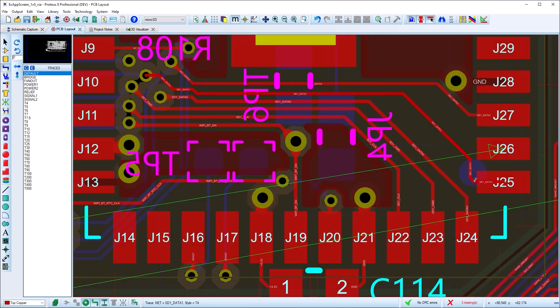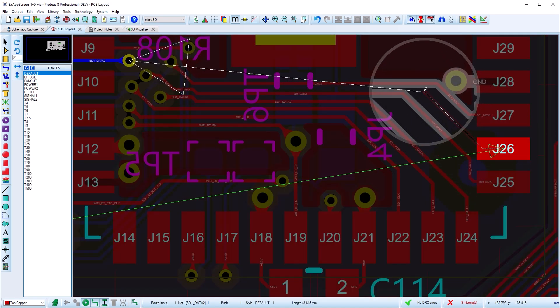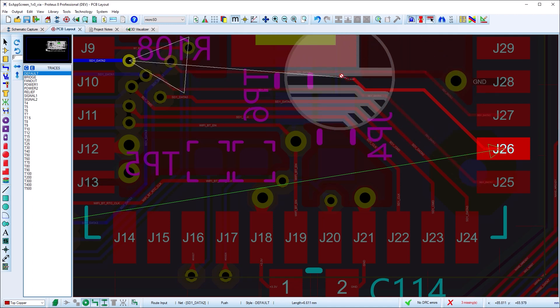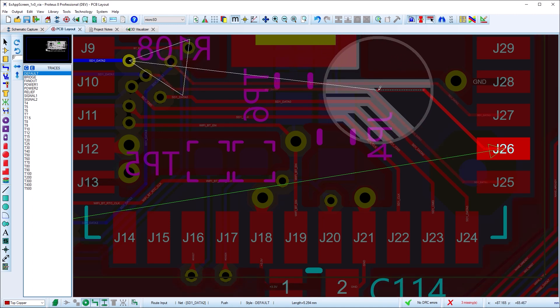Anchoring as you change direction both commits the track routed so far, but also gives the routing algorithms more information. You can then guide the routed track and the pushed objects into a neater result. And if it goes wrong, just move the mouse backwards over the anchor and try again.